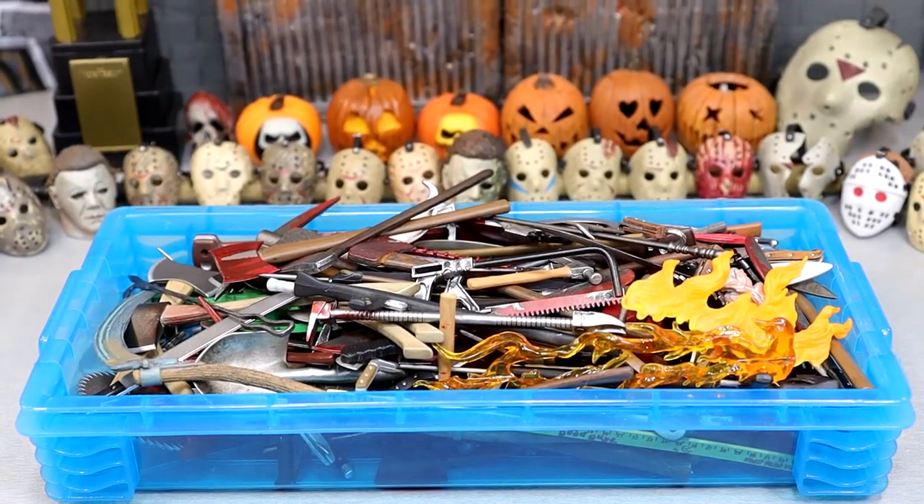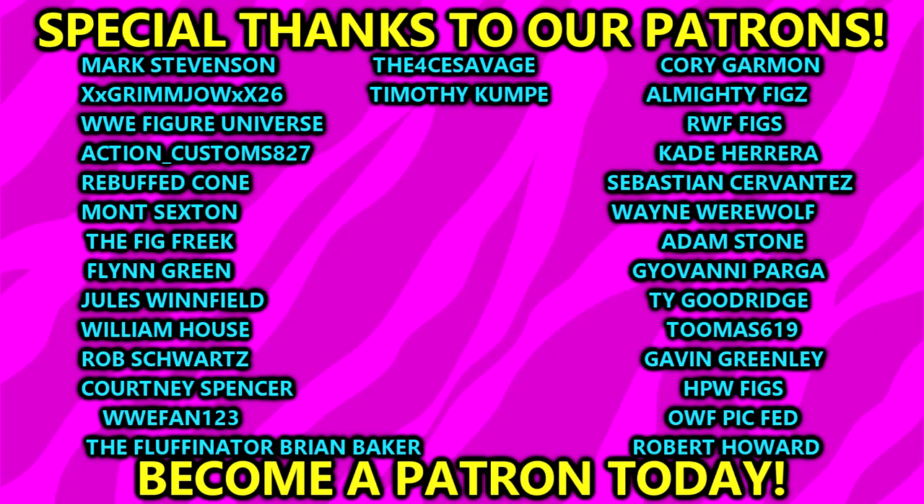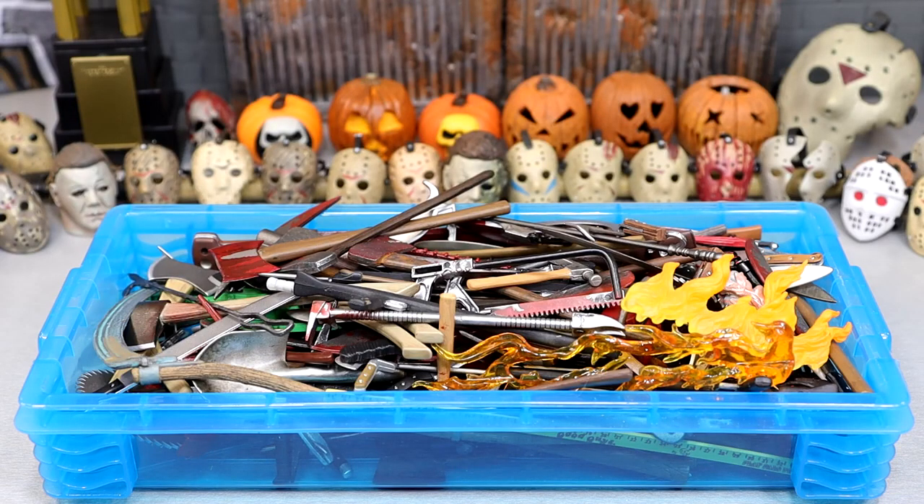That wraps up 2023's version of the Massive Horror Action Figure Weapons Collection video. I hope you guys did enjoy it — I know a lot of people like to sit back and relax and watch me go weapon by weapon and talk about them. If you guys enjoyed the video, definitely let me know down below. I hope you guys have a happy Halloween and a happy rest of October. A huge shout-out to our Patreon members — thank you so much for your continued support. Click the link in the description if you're interested. Leave me your favorite weapon in the comments. Follow me on Instagram, Twitter, and TikTok at MyDamnToys. I'll see you guys next time — have a blessed one.